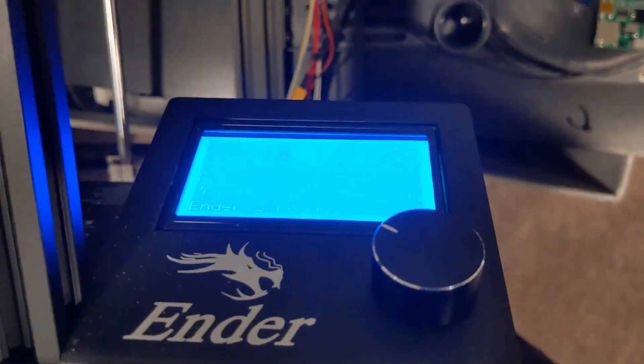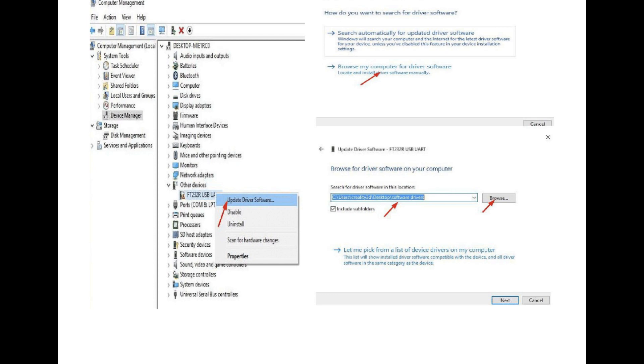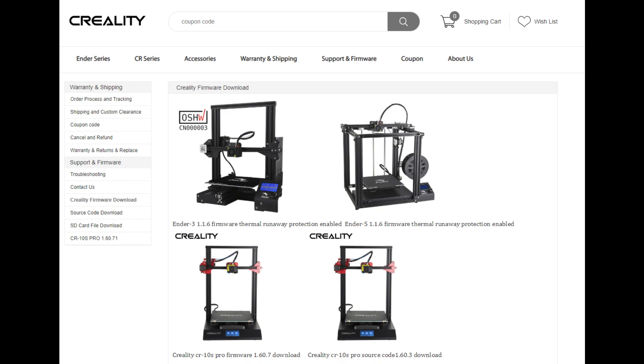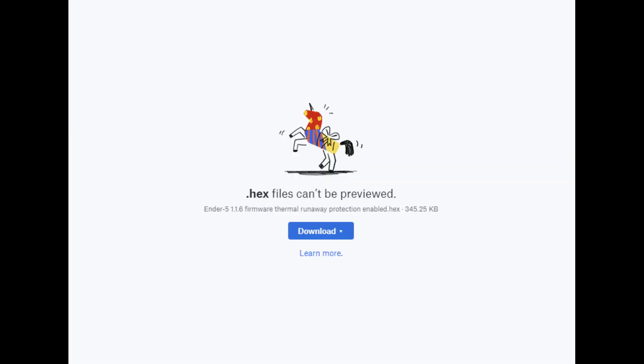Since at this point the board thinks it's an Ender 3, unfortunately this is not a streamlined process and the internet wasn't much help. Creality does host the file you need to flash, but it does not make the software you need to flash it. All the tutorials for flashing the Ender 3 and 5 require you to purchase additional hardware — something the new motherboard doesn't need.